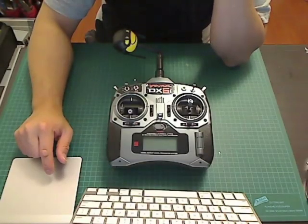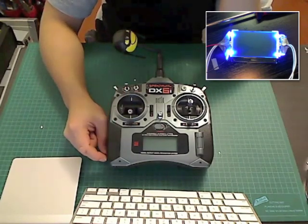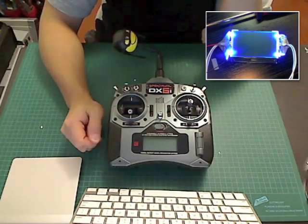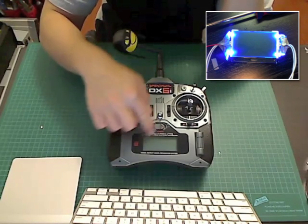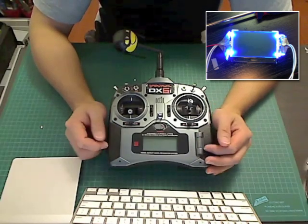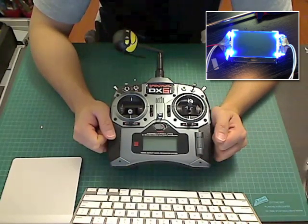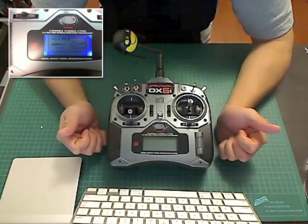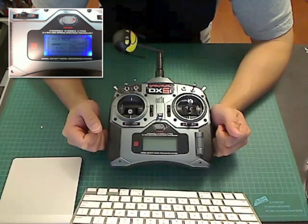If you've seen the previous DX6i video where I did a backlight mod on it, you'll notice I used LEDs and it had kind of a weird flashlight effect on the screen where certain parts of the screen would be brighter, because of the LEDs behind it. So I really wasn't too happy with it — it did the job, it lit up the screen, but I was a little bit annoyed by the flashlight effect.